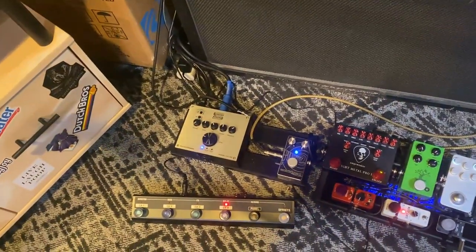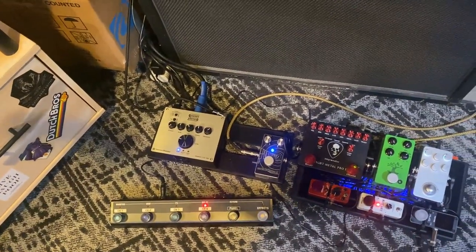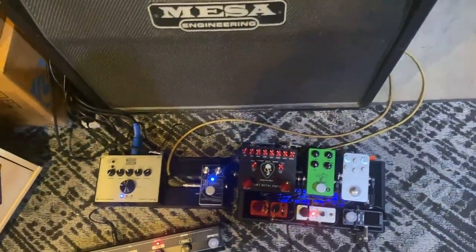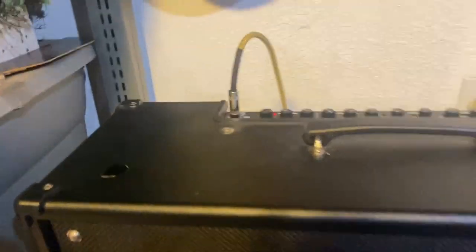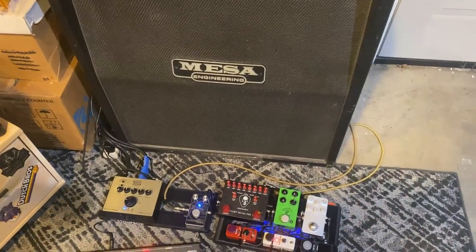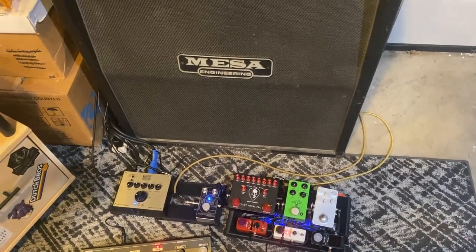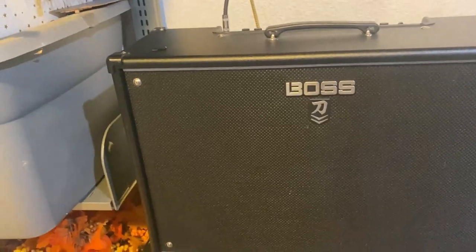So what I'm doing is running the entirety of the pedal board going into the effects return, but then I have this other send going straight into the input on the Katana. And so what that does, essentially, is right now, with the Tight Metal 2 bypassed, I'm playing through the Katana.